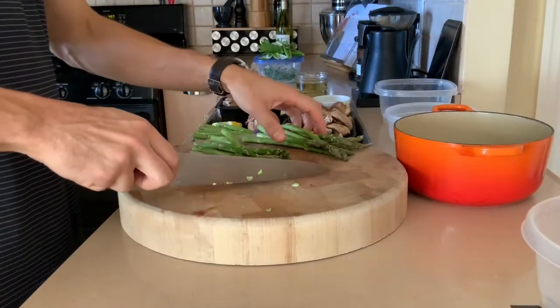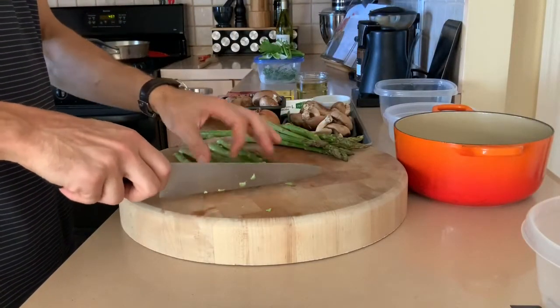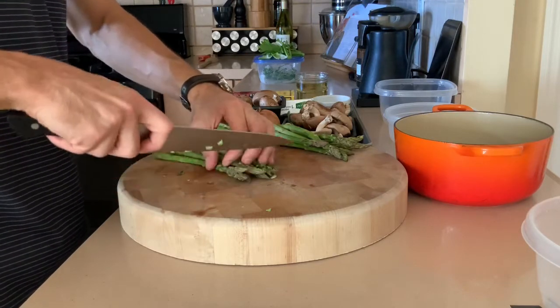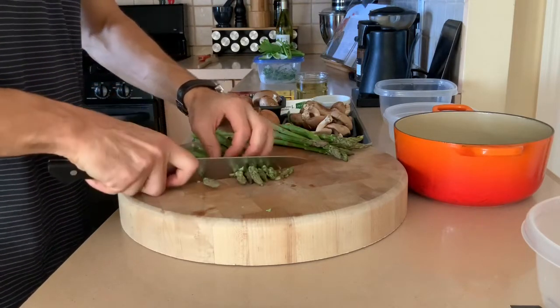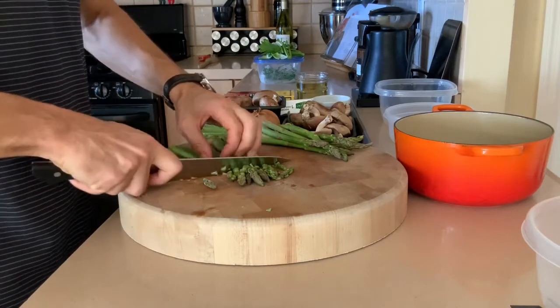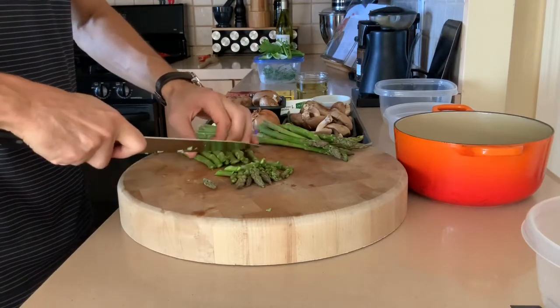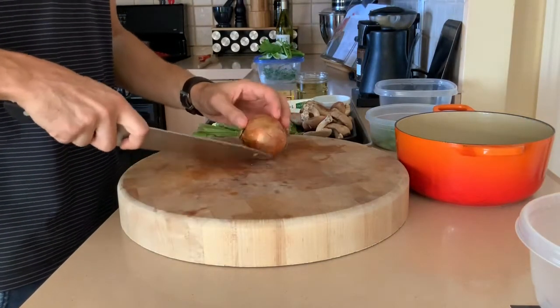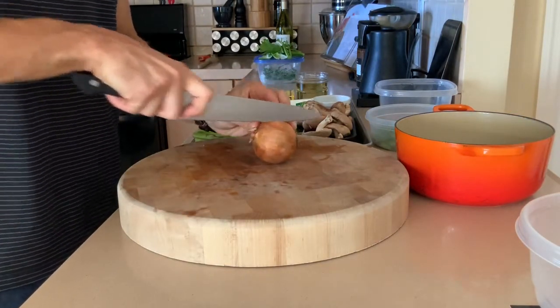So we cut up the asparagus for the risotto. Things in risotto are typically bite-sized, so we'll go like this — maybe put a little bit of a bias on it, just to give it a little bit of flair. For my risotto, I'm going to do some shallot — about half a shallot.